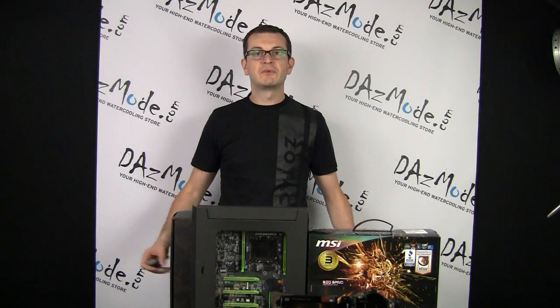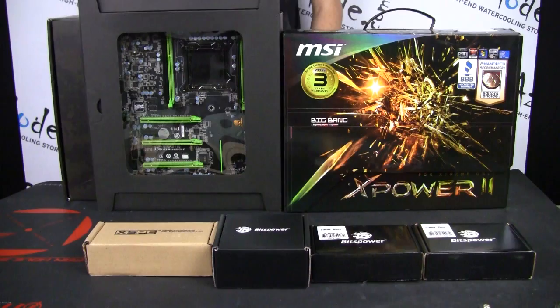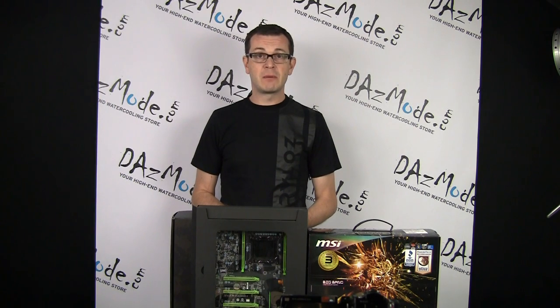Hello everybody, I would like to give you some update on my Venom build. As I mentioned last week, I decided to change the motherboard from Gigabyte to MSI. In this short video I would like to explain why I am doing this, so it won't be exactly a review of the MSI motherboard, but I just want to let you know my reasoning.